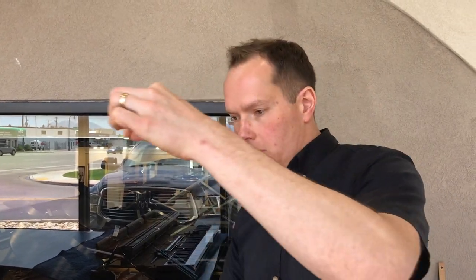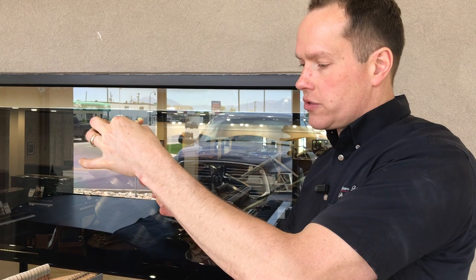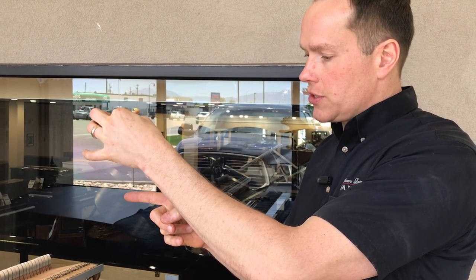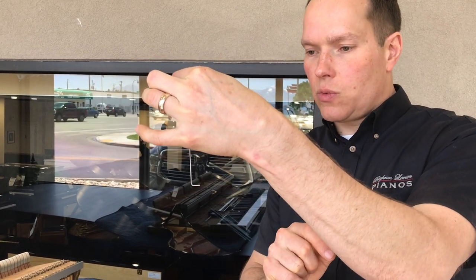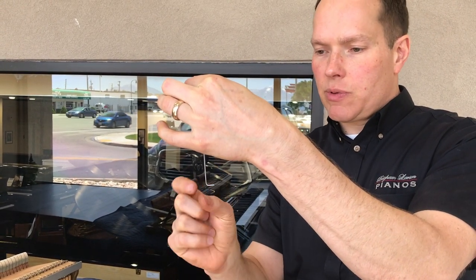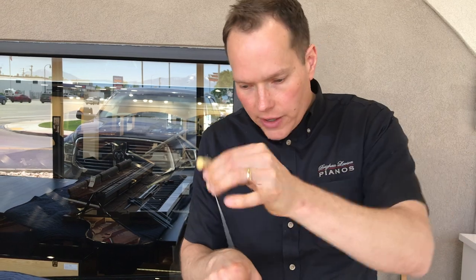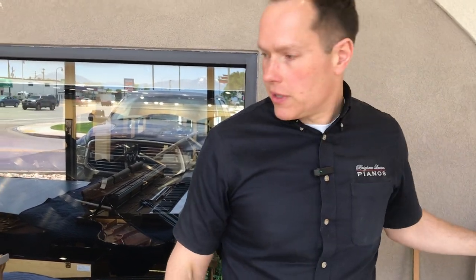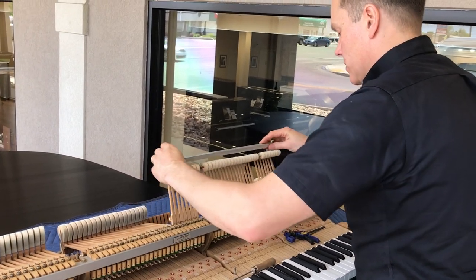The traditional way to do it is just one by one — dip this underneath the strings and then just have the hammer come up and kind of kiss the bottom of that little wire there, which is probably a little bit less than an eighth of an inch. Then just go through one by one and set the let-off. But this trick, this jig, is so good and makes it so much easier.